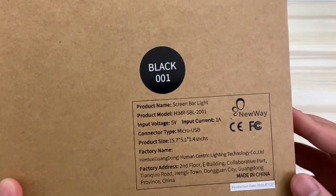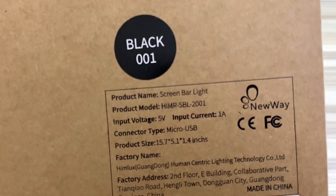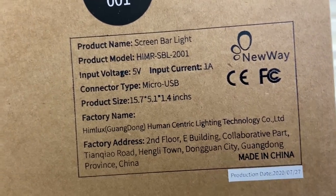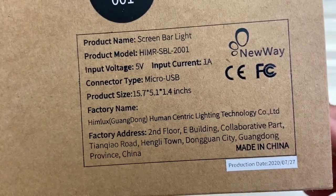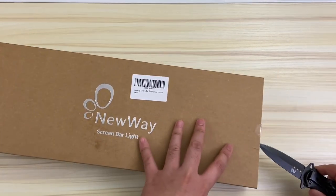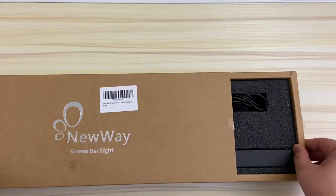This is the New Wave Screen Bar Light from Amazon and as of the upload date of this video, it goes for $39.99. But I checked the listing a few minutes ago and there's currently a $10 off coupon, so it's $29.99. I've also heard or seen other listings call this a monitor lamp too.